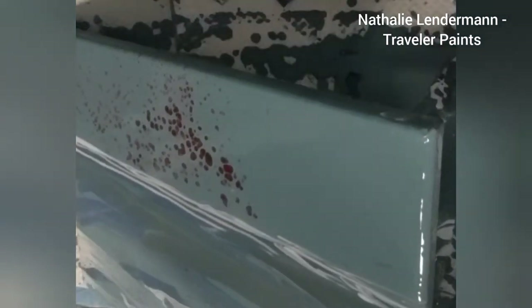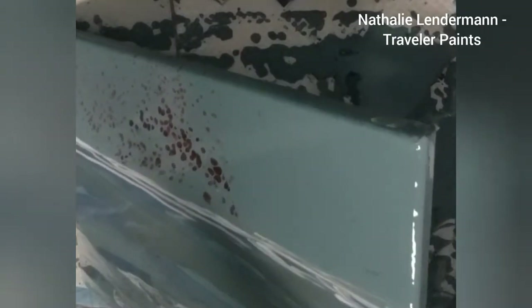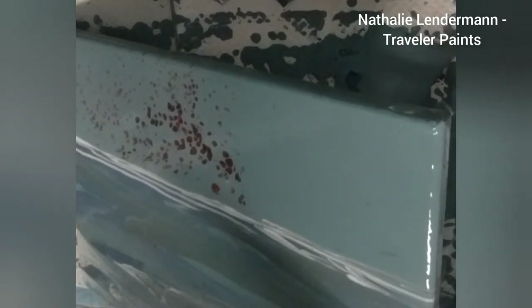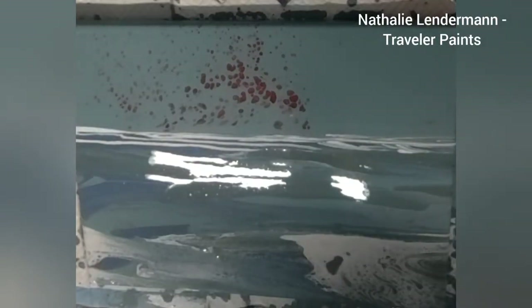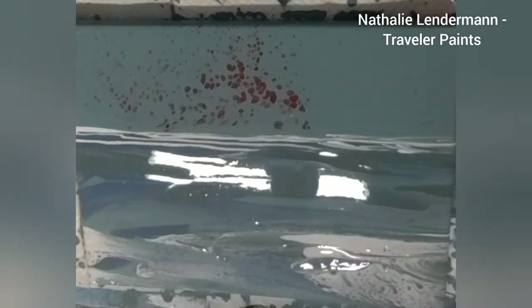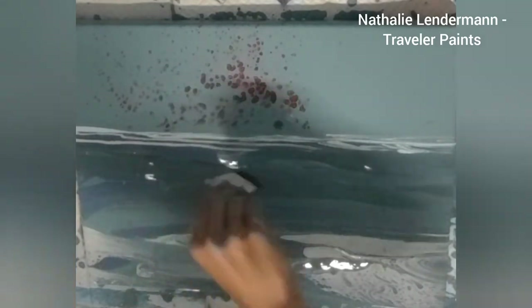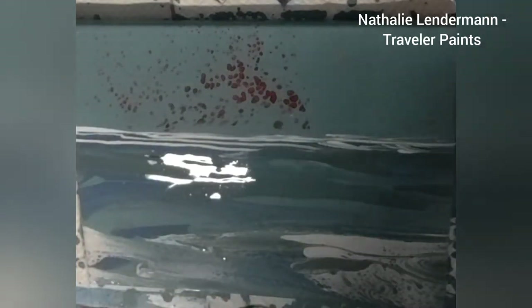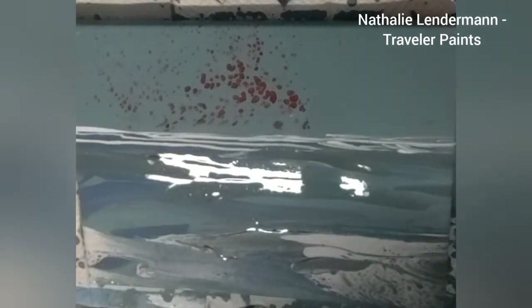There is actually a second painting to this '99 Red Balloons' series, which can also be understood as part of a diptych. This painting would be the top panel and the other painting could hang right below it. I'll show you a picture of the second painting at the end, though I don't have a video of how I made it.